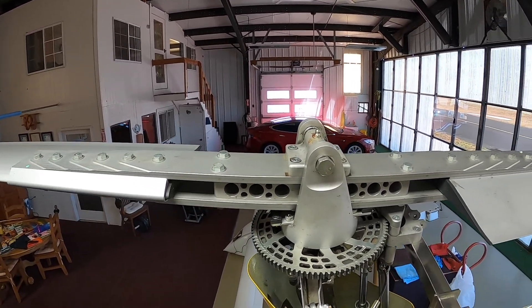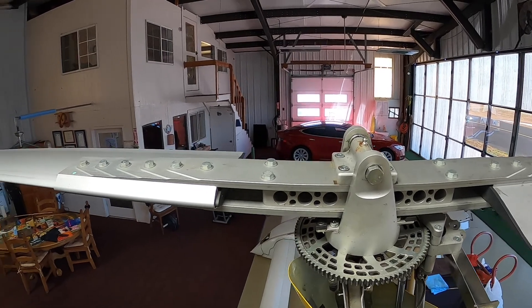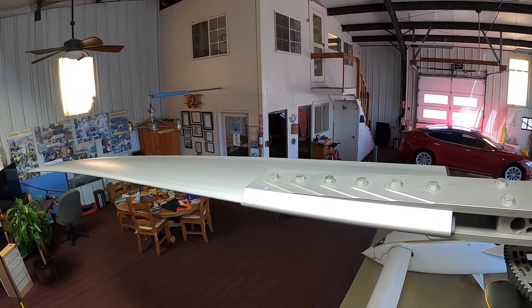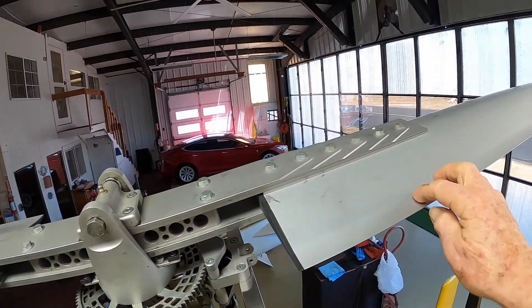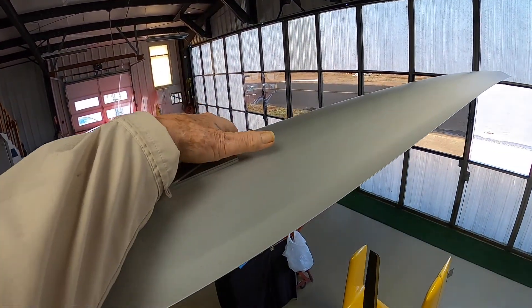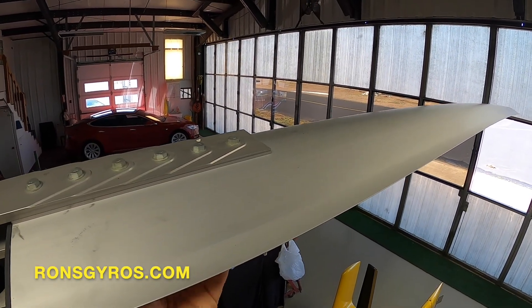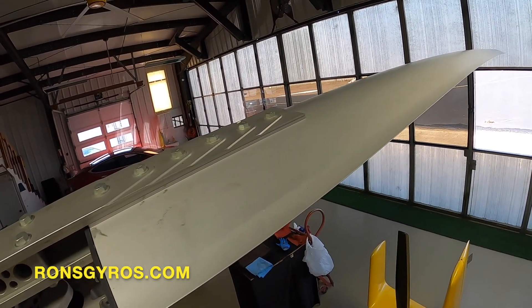The rotor blade is basically like the wing of an airplane. There's a top — the top has an airfoil to it, with curvature just like an airplane wing. And in this case, the blades are flat on the bottom.